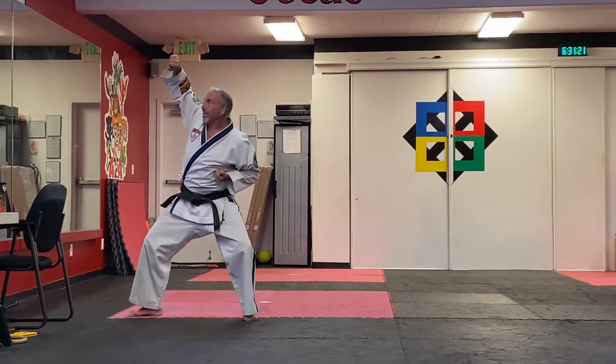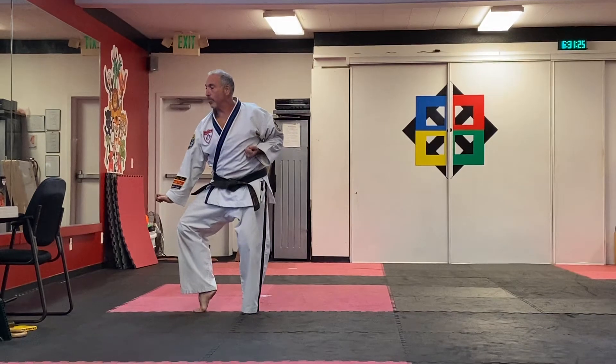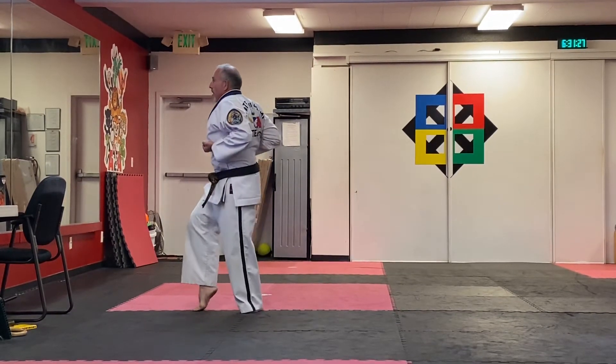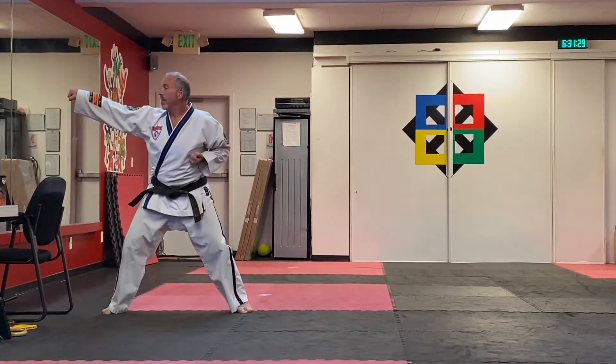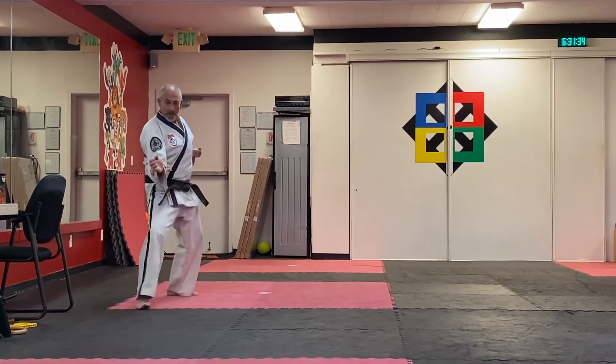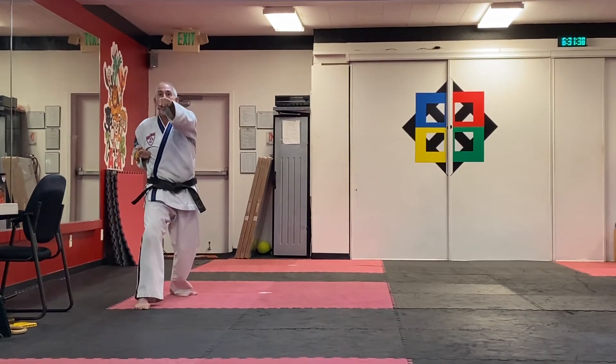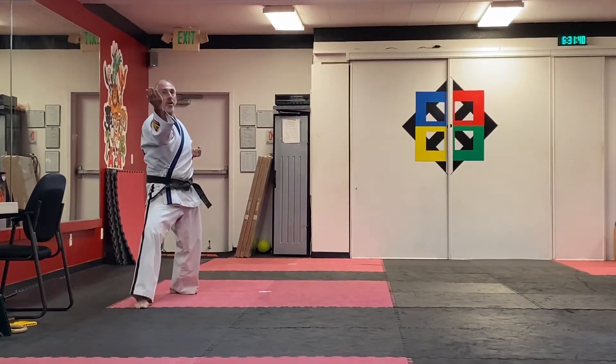Hands in, back stance, high block, palm up, rear stance, downward palm block. Hands in, middle stance, punch high. Retreating — left foot moves back. Adjust to a back stance, inward palm block, midsection, pull back, punch high, and then prepare upset knife hand strike to the collar.